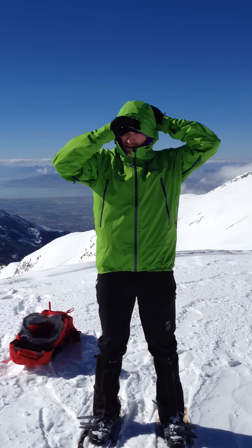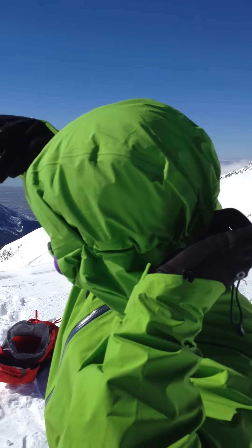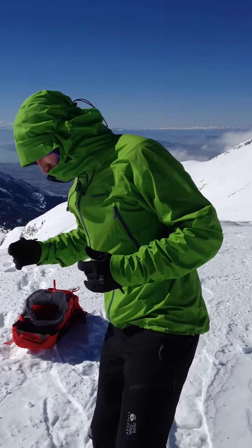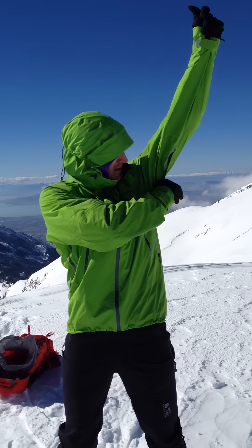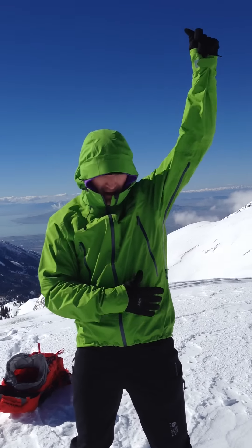It's got all the regular bells and whistles you'd expect. Large helmet-compatible hood that can be cinched in the back as well as on the sides, and very easy to release also. It's got two-way underarm zips that you can open from both sides, open it all the way.